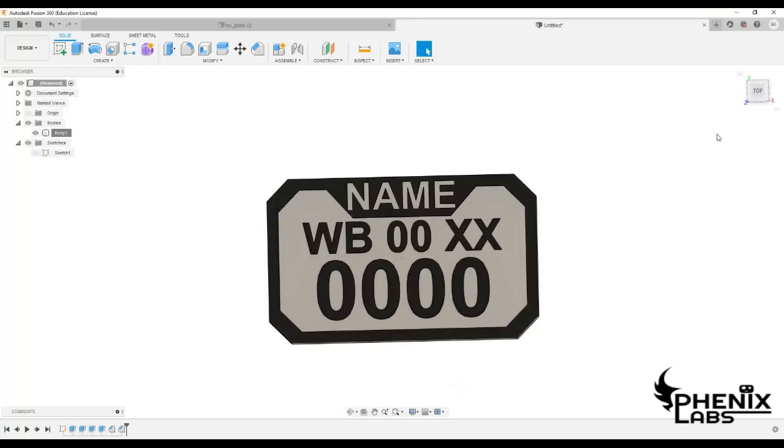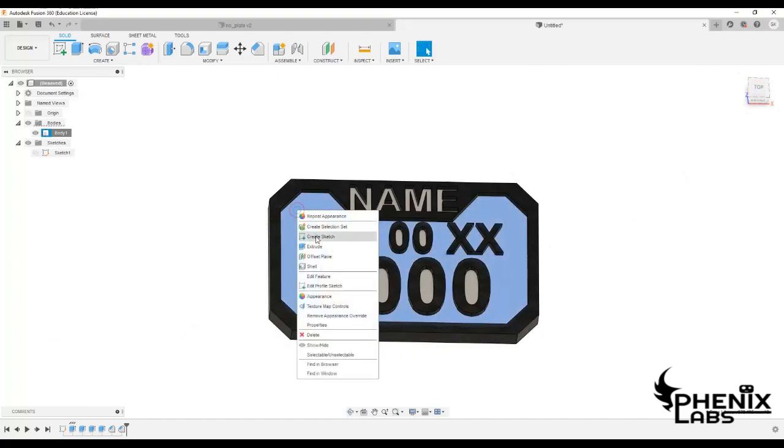Let's wrap things up and add a hole for the keyring and finish off the design.